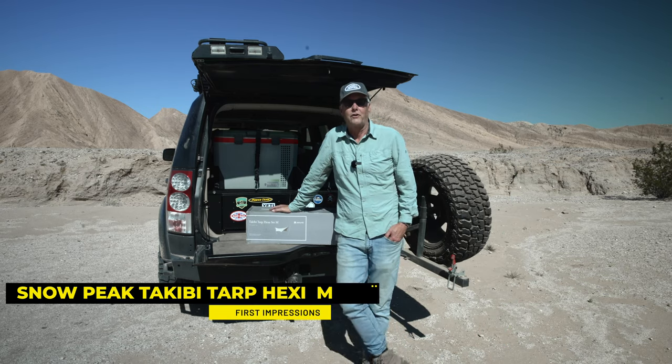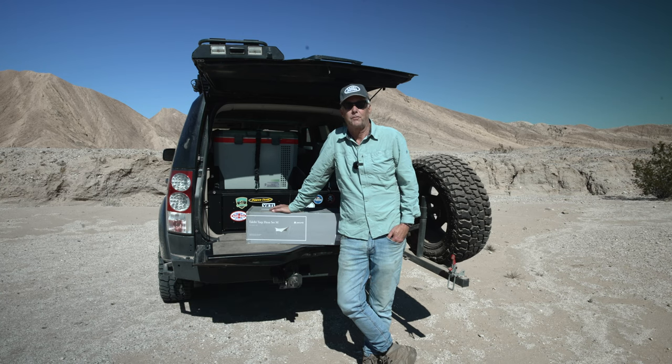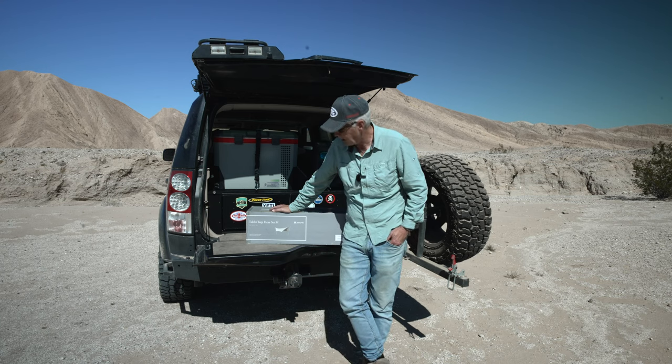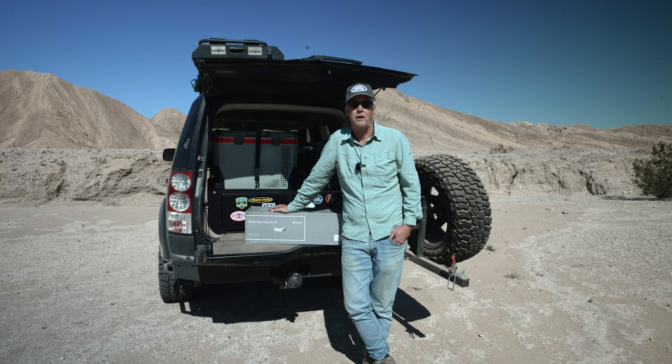Hey there, it's Jeffrey Douglas, SD Rover. It's Easter Sunday 2023 and I'm out in Anza Borrego for the day. I just bought for my birthday, which is coming up on Tuesday, the Snow Peak Takibi Tarp XA Set M. I've wanted this for a long time, but if you check the prices on these, they're very expensive.